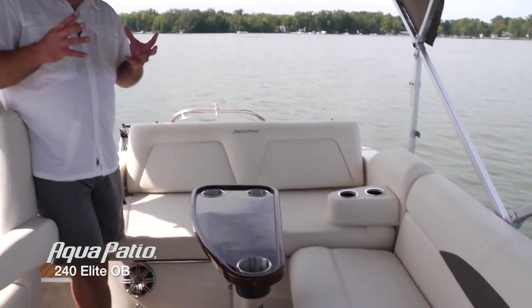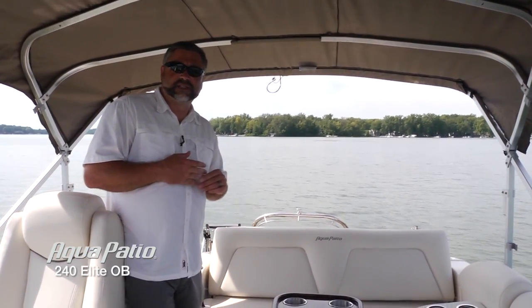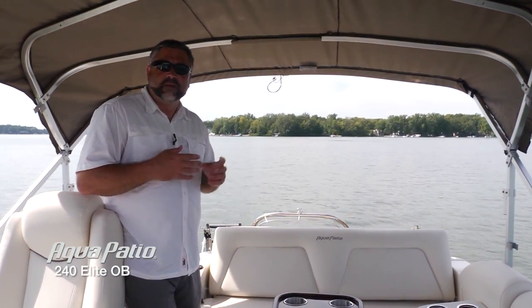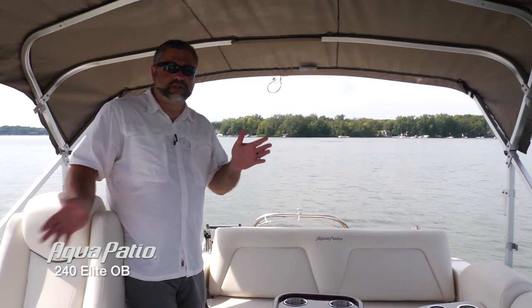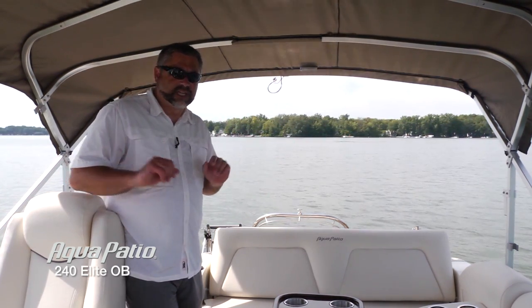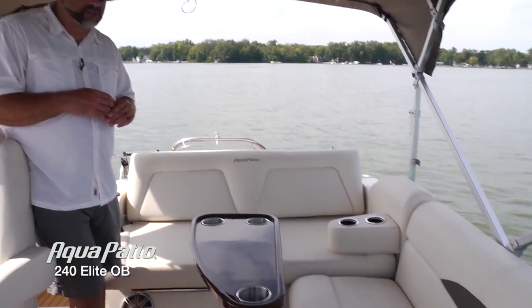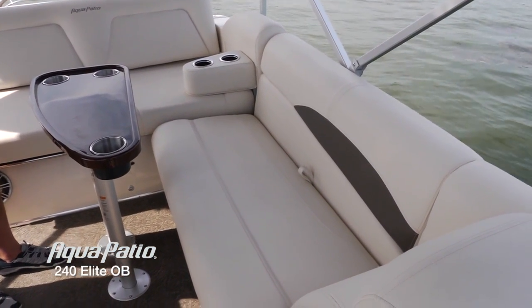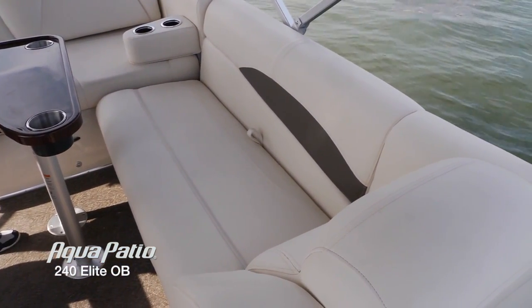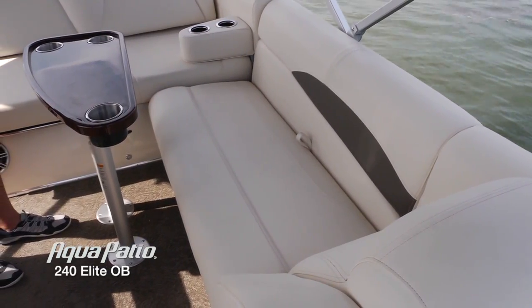Aqua Patios are all designed with those extras in mind that you've already noticed. This boat is designated as a 240, but the actual overall length is 26 feet 10 inches — that's a 102 inch beam — with plenty of seating and storage. Take a look at this beautiful cockpit lounge, with that magnificent upholstery, those beautiful design touches, and double stitched seams.